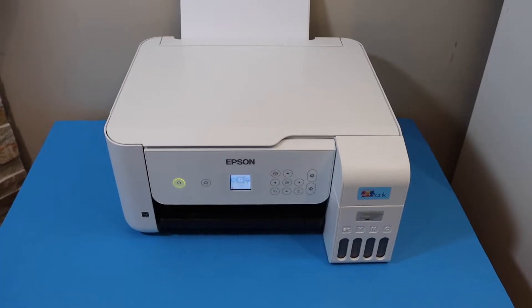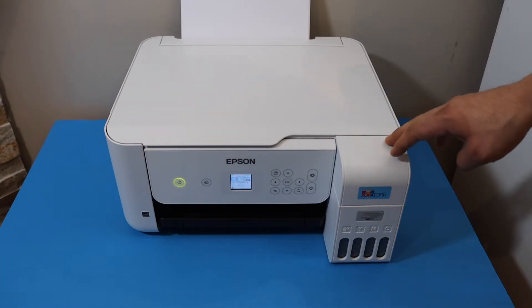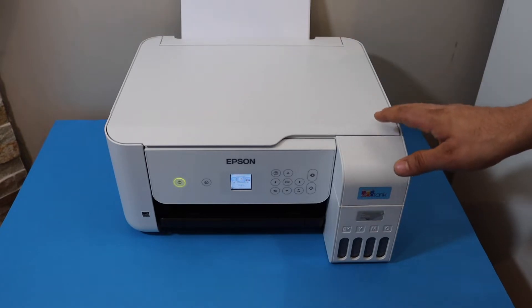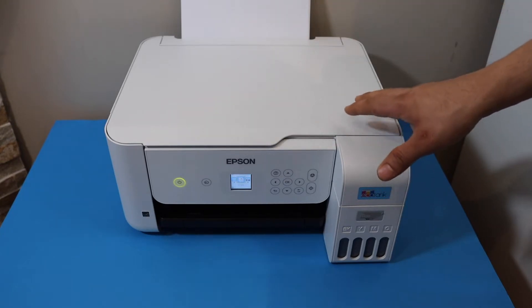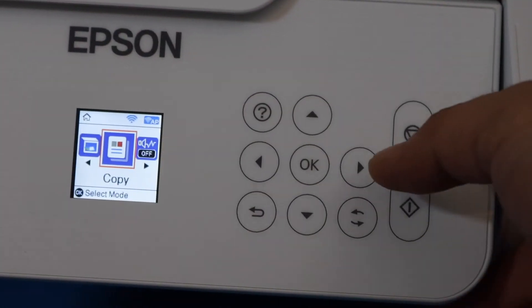In this video I'm going to show you how to do the Wi-Fi direct setup of your Epson ET-2850 printer. If you do not have a Wi-Fi network, or if the Wi-Fi network is not working, you can use the inbuilt Wi-Fi of the printer. To activate and use that, go to the printer screen and go to the settings icon and click OK.